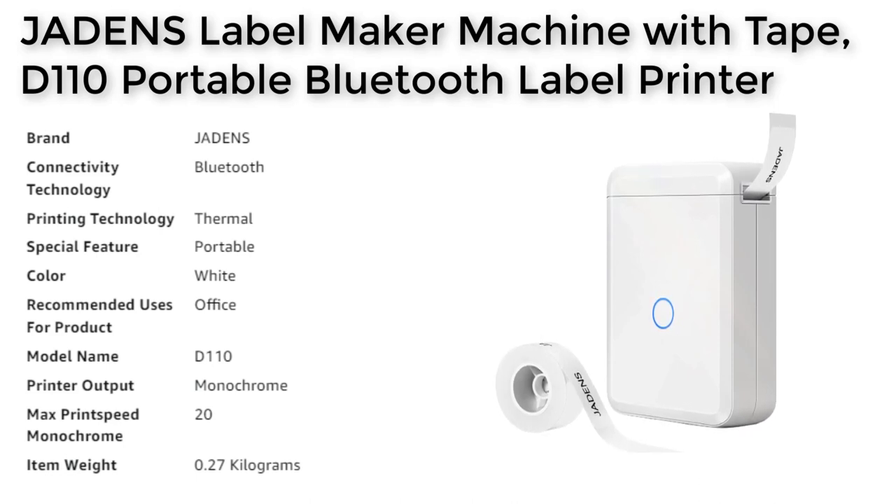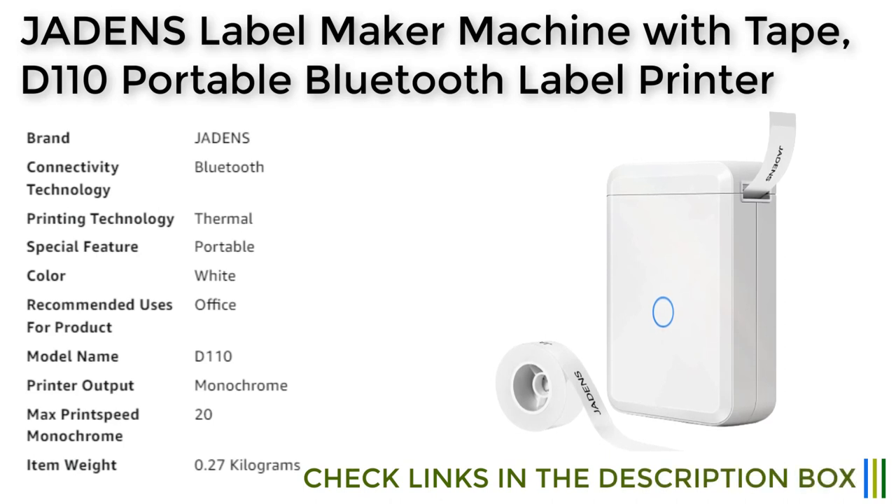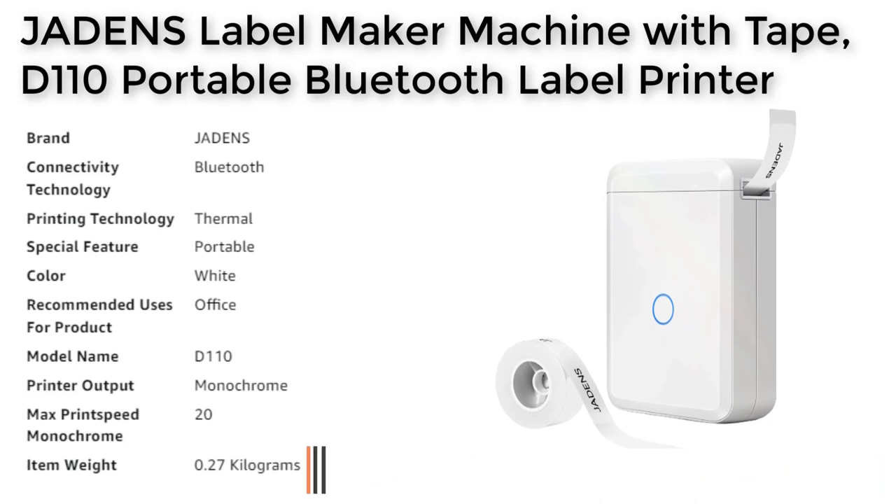Overall, the Jadon's label maker machine with tape D110 portable Bluetooth label printer is a versatile and user-friendly option for anyone who needs to print labels and stickers on the go. Its small and portable design, easy-to-use app, and high quality printing make it a great option for quickly and easily creating customized labels and stickers for a variety of purposes.